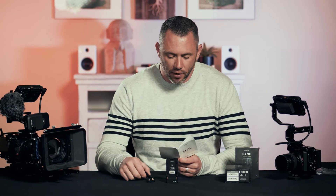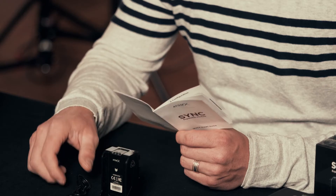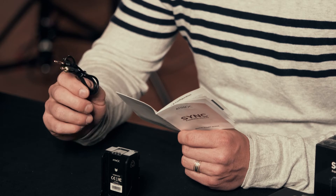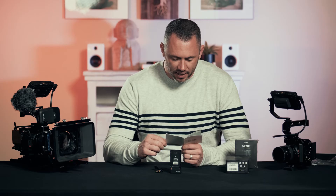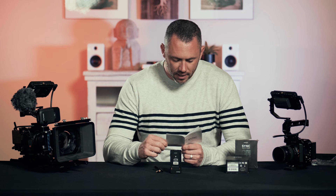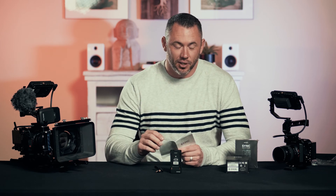It pretty much only came with the module and this stereo audio cable. The reason for the cable is so you can calibrate the frame delay per different cameras that you're using. Using the supplied aux cable, you connect the headphone line out of the Ninja V to the mic line in of the camera and press calibrate. The Ninja V will calculate the frame delay and report it back to the module, which is pretty awesome.